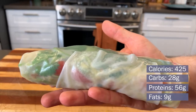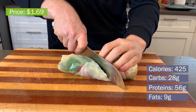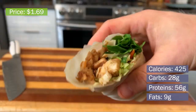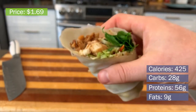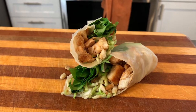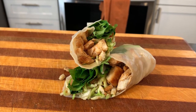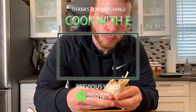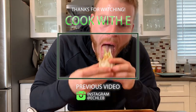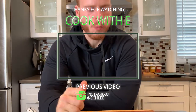Before we dig in, let's talk nutrition and price: 425 calories, 28 grams of carbs, 56 grams of protein, 9 grams of fat, and the total cost is $1.69. This is an awesome quick dish - I made it over lunch in about 45 minutes from scratch. Hope you guys give it a try. If you enjoyed the video, please leave a like and subscribe, and I'll catch you in the next one.